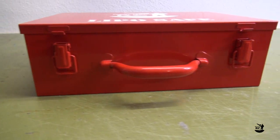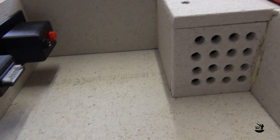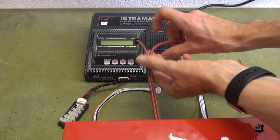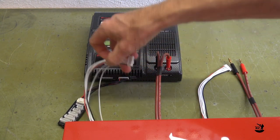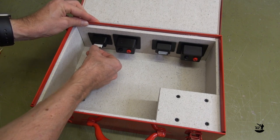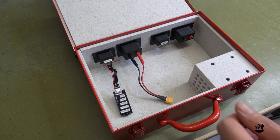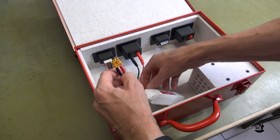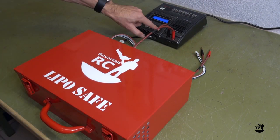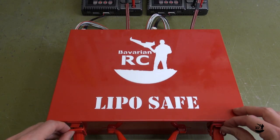Let's connect the LiPoSafe to your charger. First, hook up the charging wire. Then connect the balancer cable to the 6S connector of the balancer board. Then connect the balancer board inside the box to the balancer console and the charging wire to the charging console. Now we have replicated all connections of the charger inside the box. Connect the balancer plug of the battery to the balancer board and the charging wire to the power connector of the battery. Close and secure the lid. Make your charging settings on the charger and you are ready to charge. If you have two chargers, you can also hook up two batteries to the LiPoSafe and charge them in parallel.